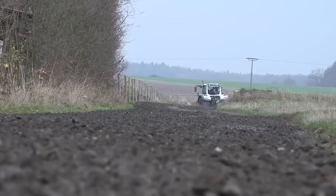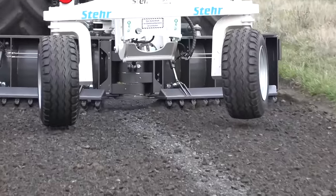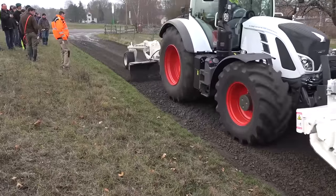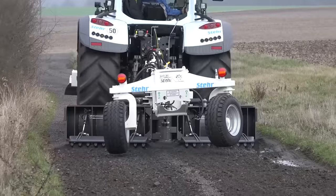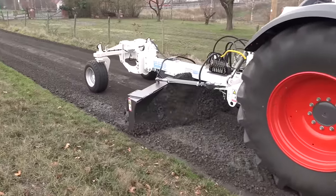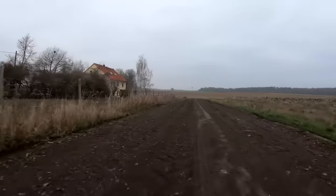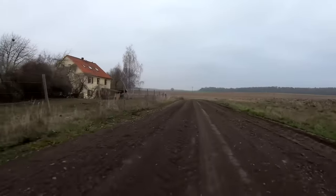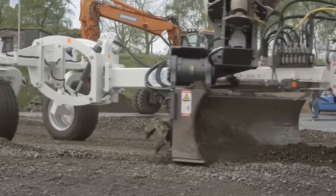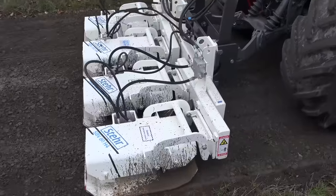It is noteworthy that no additional bulk material was brought in for the repair — this system uses the original material for road maintenance. All the equipment shown was developed by specialists of the German company Stair Baumaschinen. Take a look at the SUG 35T grader — a trailed machine that works paired with a tractor, used for leveling soil and bulk materials, with a working width ranging from two and a half to three and a half meters. There is also the SBV 80 H4, a frontal vibratory plate for soil compaction and ramming.